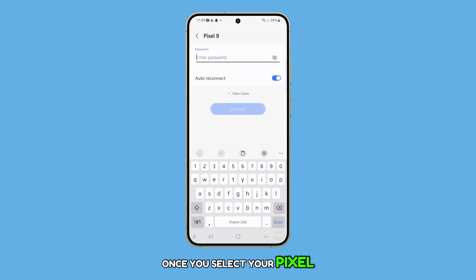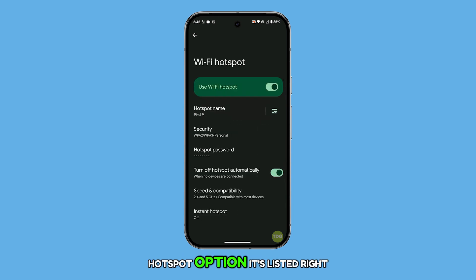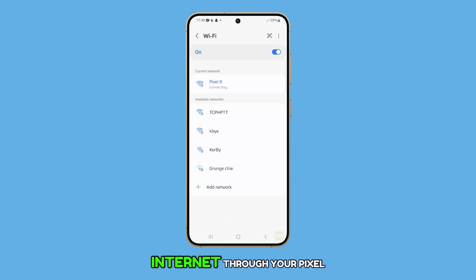Once you select your Pixel from the list, you'll be prompted to enter the password. You can view this password by tapping the Wi-Fi hotspot option — it's listed right there. After entering the password, you'll be connected to the internet through your Pixel 9.